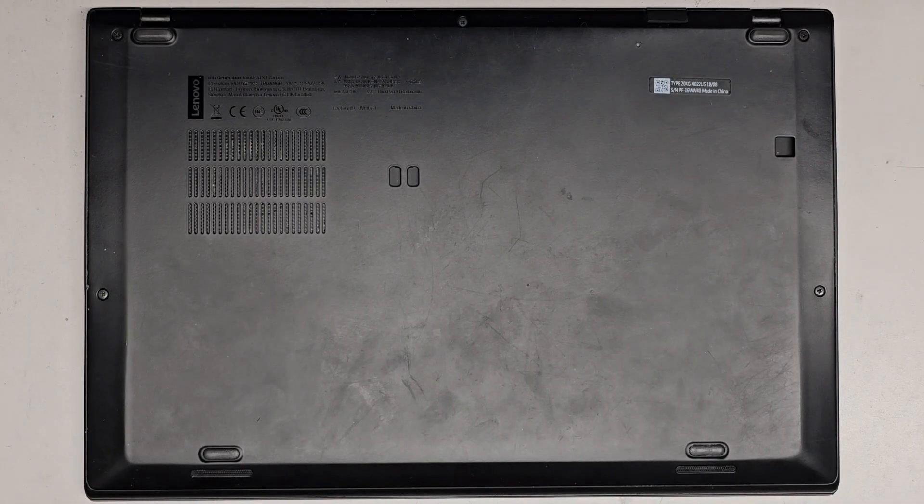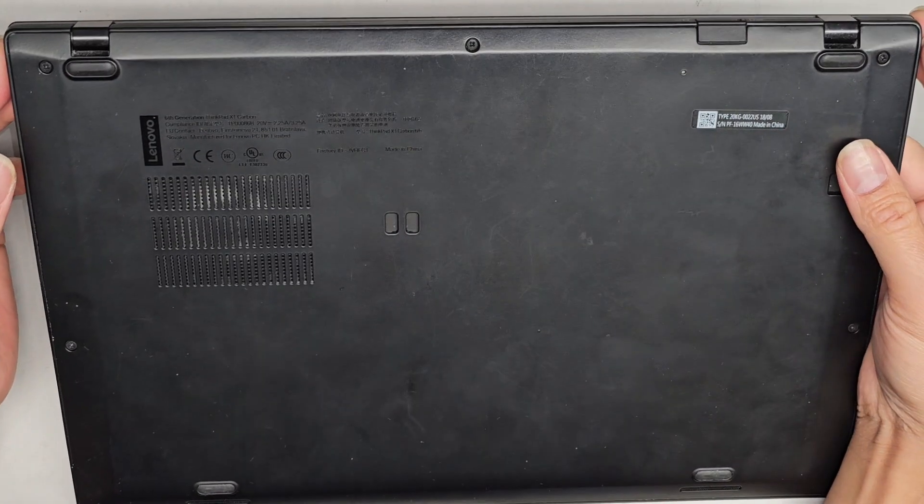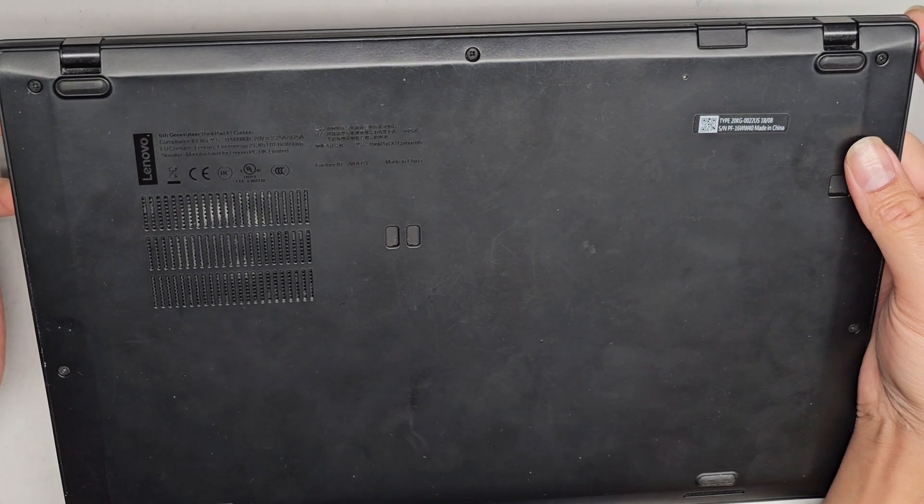I'm going to be showing how to open up and disassemble this Lenovo. This is a 6th generation ThinkPad X1 Carbon.